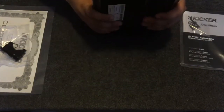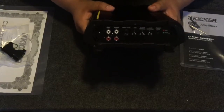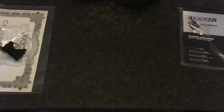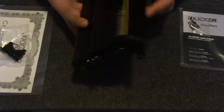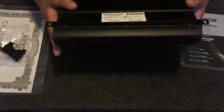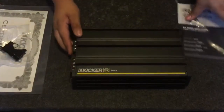That looks good — all the frequencies, input level high and low, left and right. It even has a protect light so if your amp goes into protection mode you'll know. Other side has the channels, power, ground, and the remote. The bottom looks pretty good too. Item number, all that — nice Kicker logo engraved in there. Feels pretty sturdy, can't complain yet.